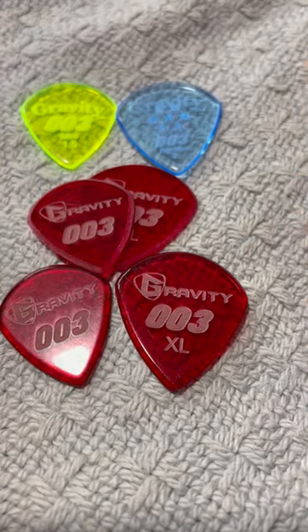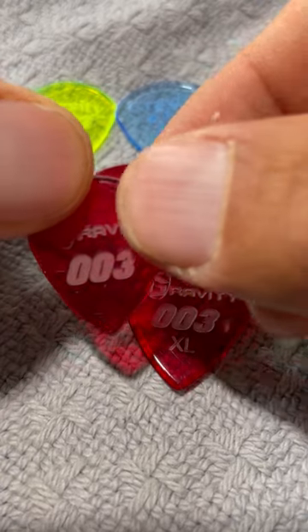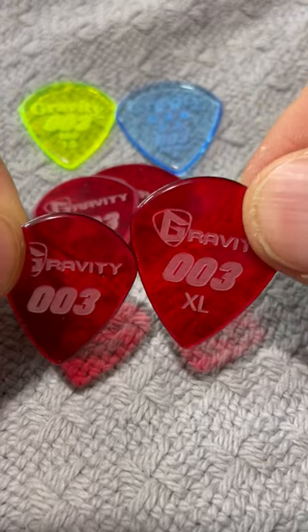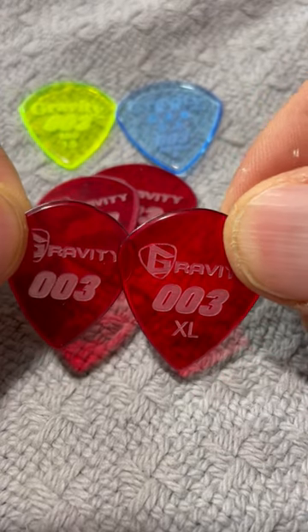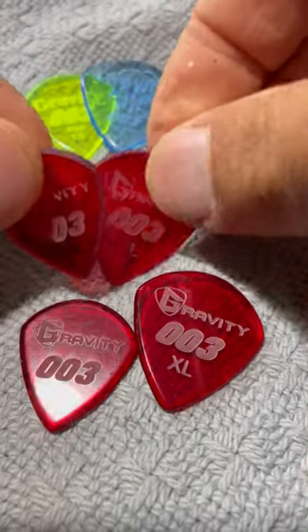This is going to compare our Jazz 3 styles. The 003 is the exact same size as the red Jazz pick that everyone knows, and the XL is the same as the Jazz 3 XL.